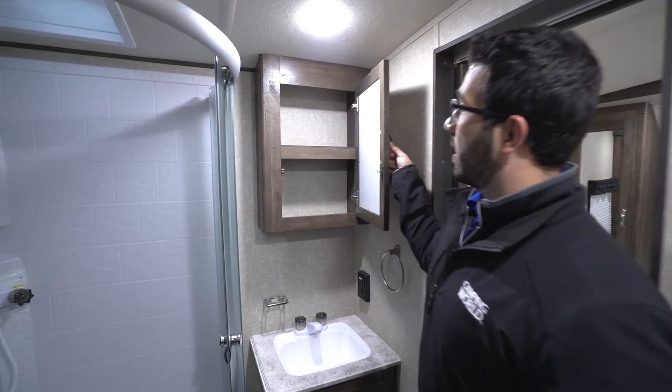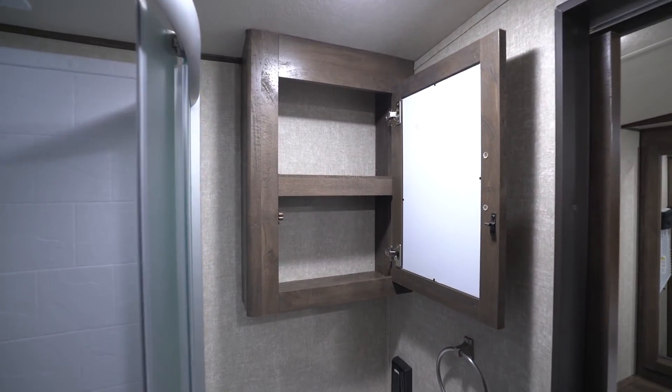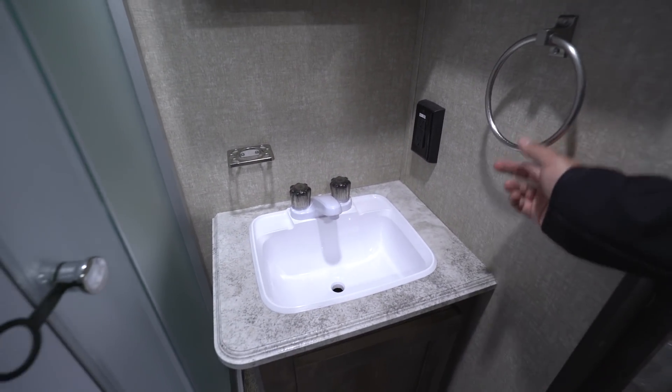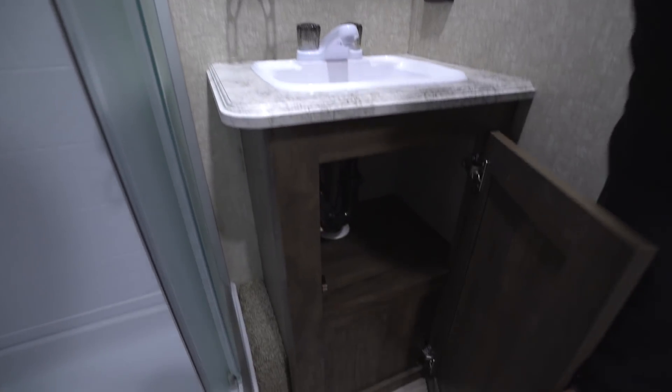Over here is your mirrored medicine cabinet with storage up top. Down below you have a toothbrush holder, your sink, an electrical outlet, a hand towel ring, and more storage underneath.